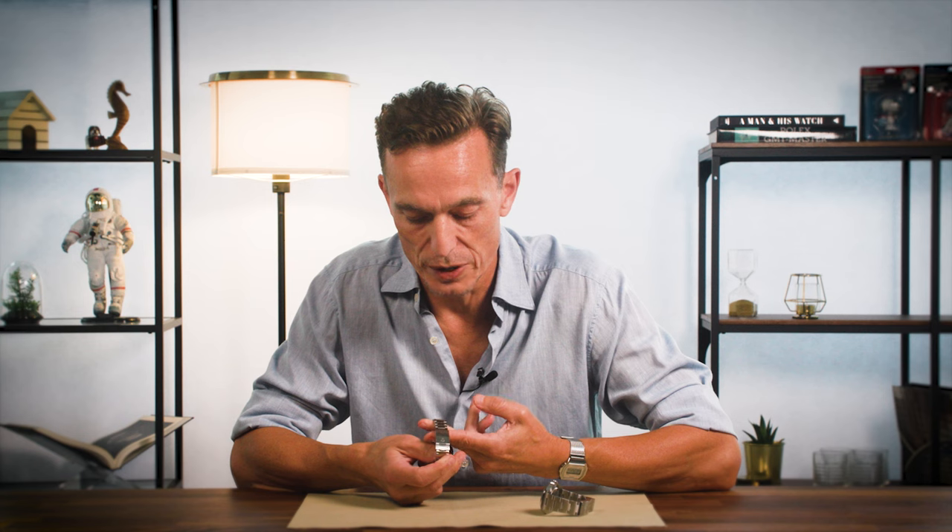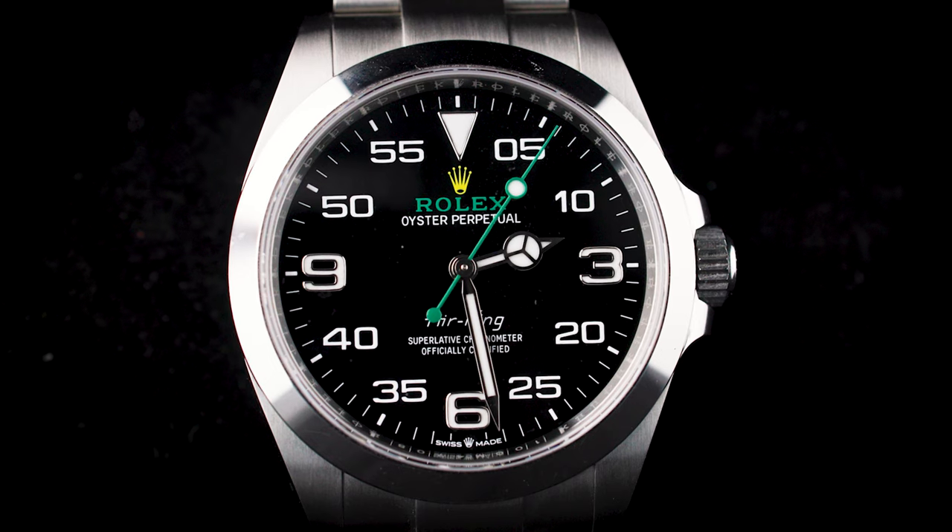Somehow it feels that Rolex released this watch without thinking it through too much — and that is very unlike Rolex. To summarize: a dial that is unbalanced with strange shiny numerals, a case without crown guards, and an oyster bracelet without the safety clasp. But come 2022, the Air King saw a fantastic evolution.